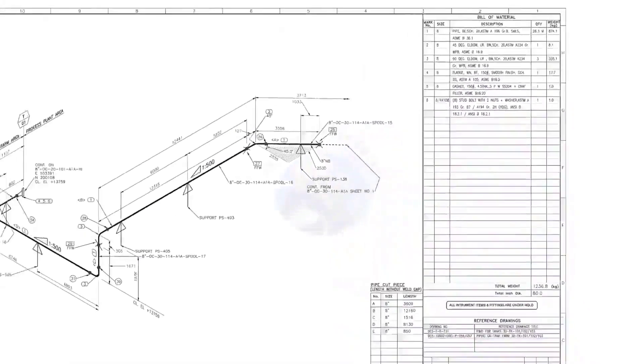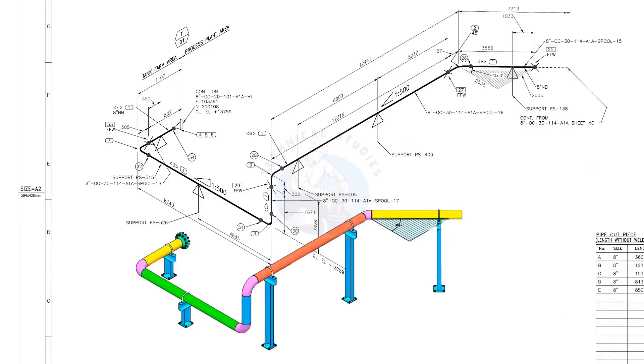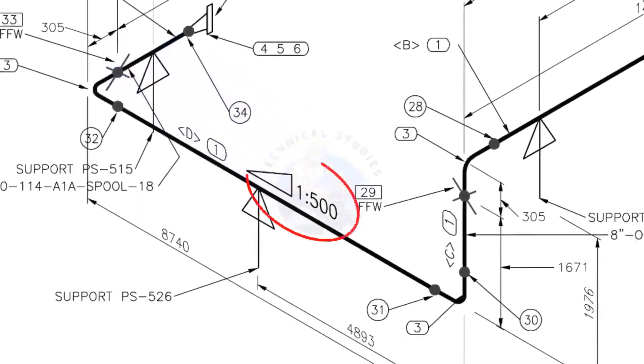Let us go to the drawing. There are 5 supports in this piping. See the field fit-up weld sign — you need to add an extra 150 millimeters on this pipe. This is a sloped pipe. The ratio of the slope is 1 to 500, meaning there is 1 millimeter of slope in every 500 millimeters length of pipe. For example, if the pipe length is 1000 millimeters, the slope will be 2 millimeters.